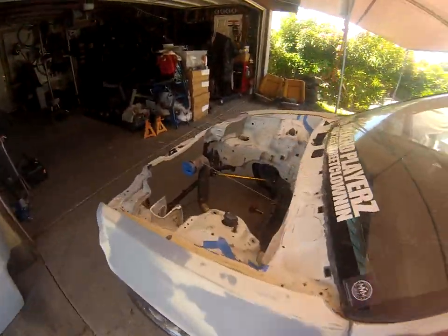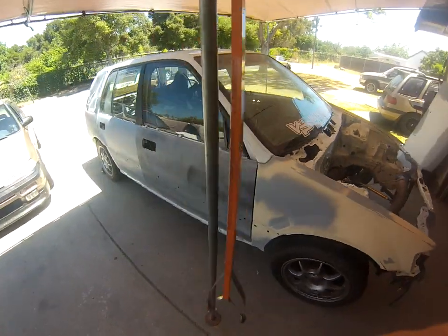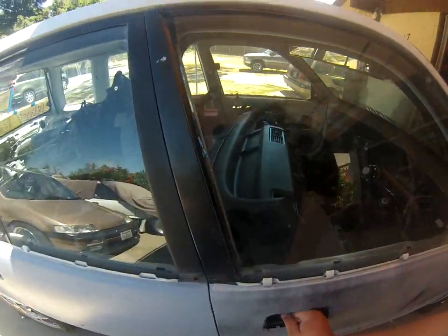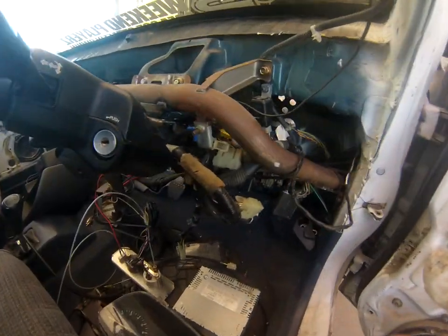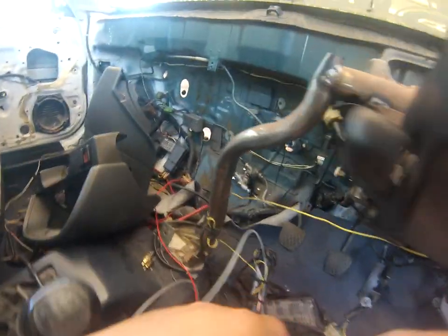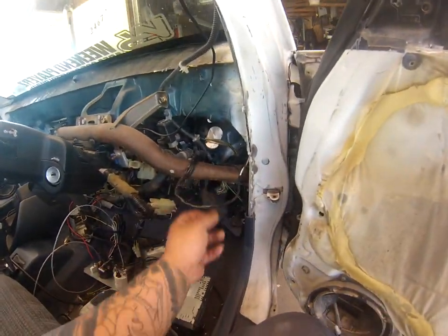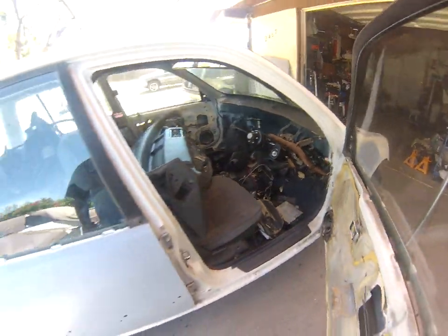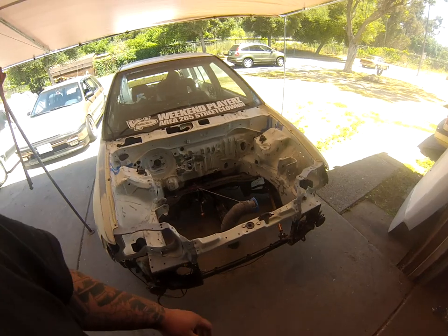This is where it currently stands. I'm about to eat my sandwich then start sanding — hopefully get all the jams done today and tackle the roof. I'm also planning an S2K push start, redoing a lot of the harnesses, and redoing my alarm.